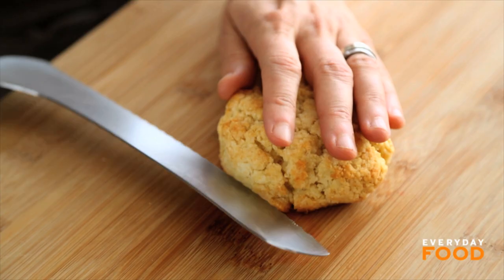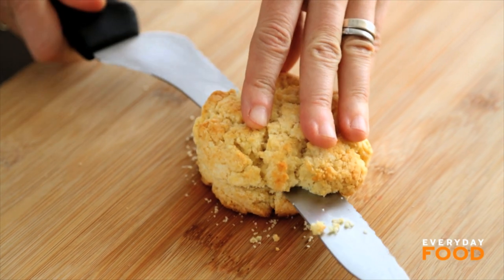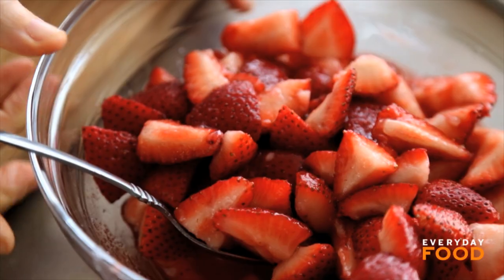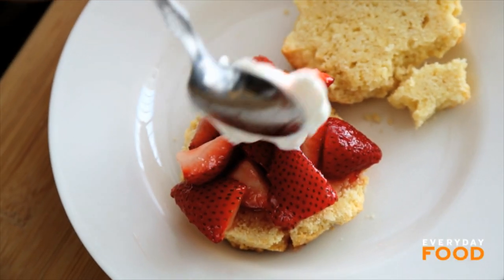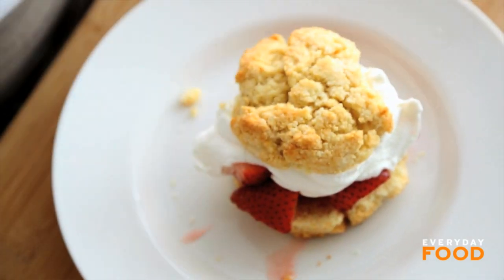Take one of your cooled biscuits and cut it in half. Add some berries — and there's going to be some juice in the bottom of your berry bowl, so make sure you get a little bit of that. Then add a little spoon of whipped cream. And just like that, you have dessert.